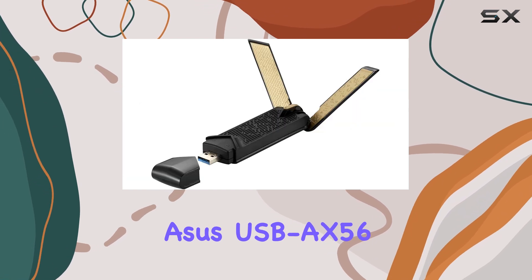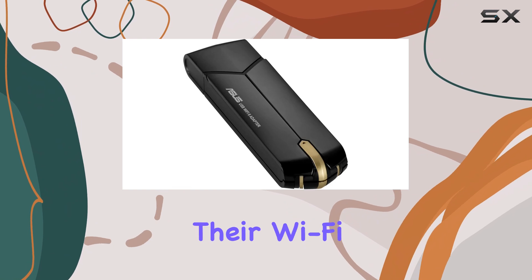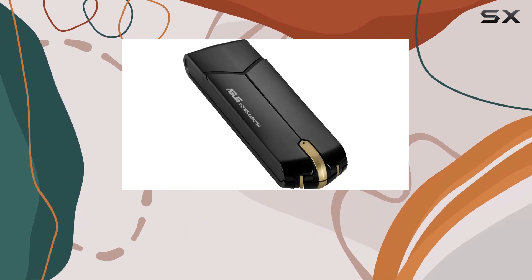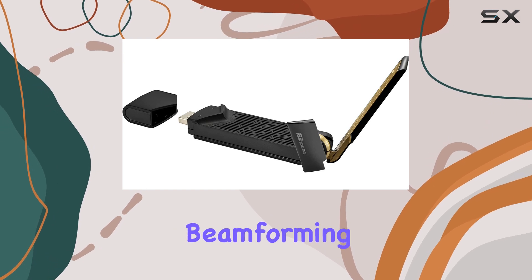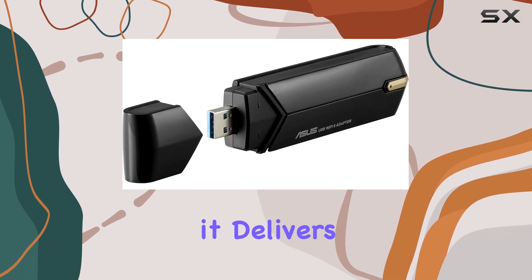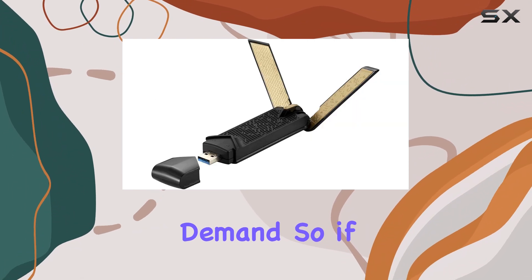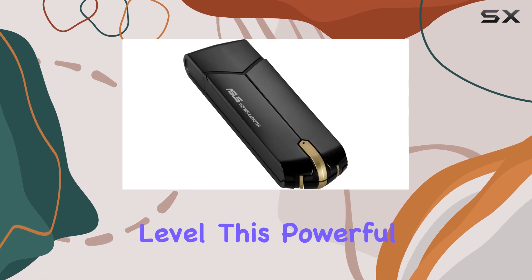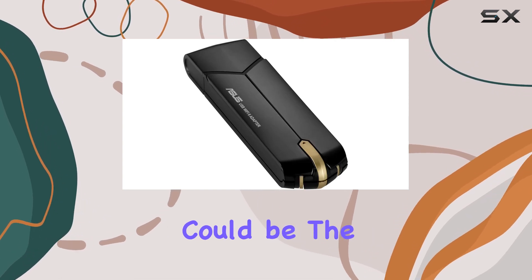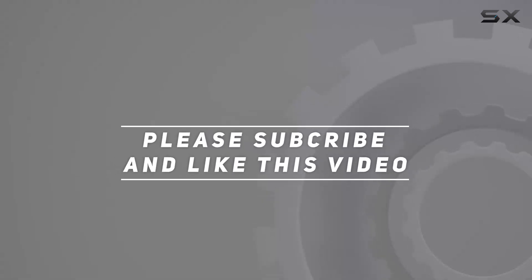Overall, the Asus USB AX56 is an excellent choice for gamers looking to upgrade their Wi-Fi performance. With its support for Wi-Fi 6, dual-band capabilities, and advanced features like Beamforming and MU-MIMO, it delivers the speed, stability, and responsiveness that gamers demand. If you're looking to take your gaming setup to the next level, this powerful little adapter could be the perfect addition. Check out the video description for an updated price, and thank you for watching.